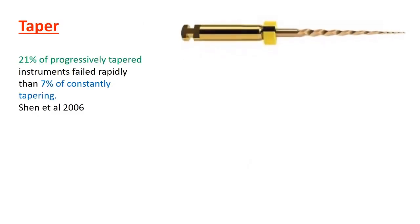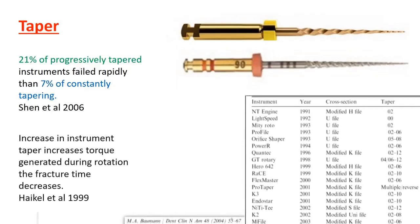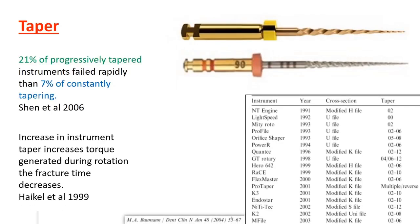Regarding taper, Shane et al. in 2006 found that 20% of progressively tapered instruments — for example, ProTaper Universal or Next — fail rapidly, more than the constantly tapering instruments at about 7%. The more you increase the taper, the more torque is needed to cut during rotation, and this decreases the time to fracture.